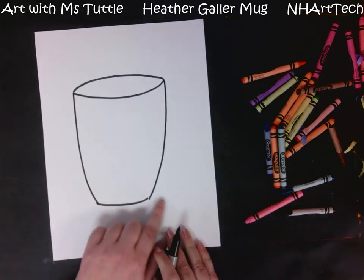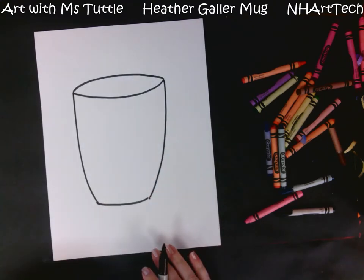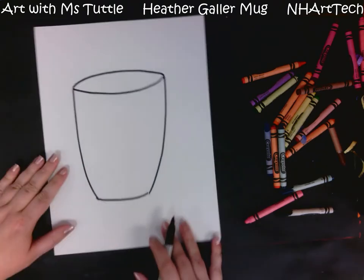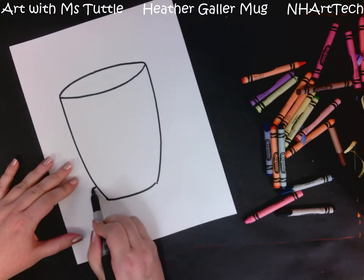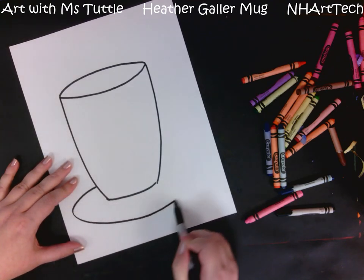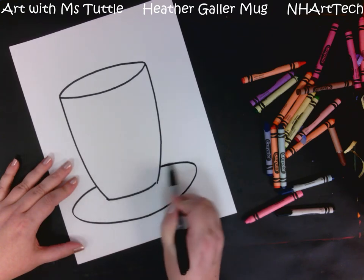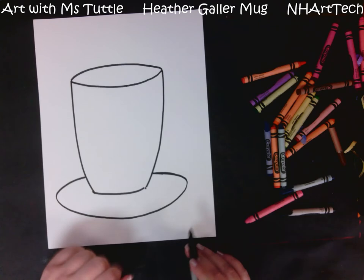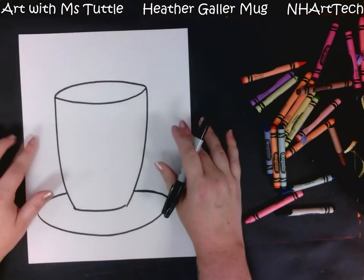It's okay if it's not perfectly symmetrical — meaning the same on both sides. This side is a little bit more curved; that's okay, not a big deal. Another thing we are going to add is a saucer below our mug. All we're going to do is pull out, come around, curve back up and back, so it looks like our mug is sitting on a saucer.